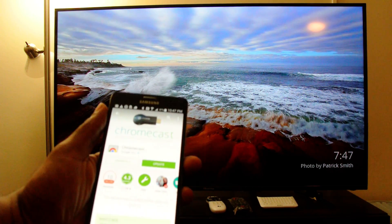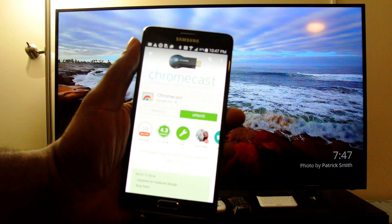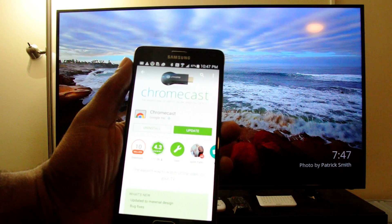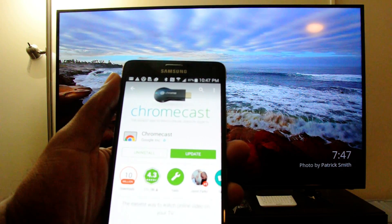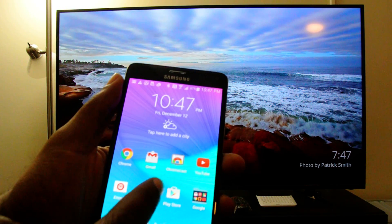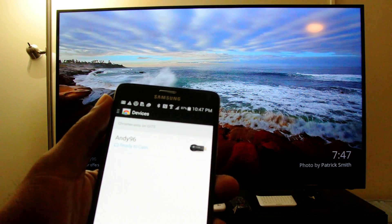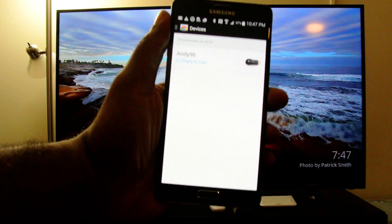You want to go ahead and download the Chromecast app from the Play Store. We already have it installed here, so we're just going to go through the process of connecting it and setting it up with the Samsung Gear VR.